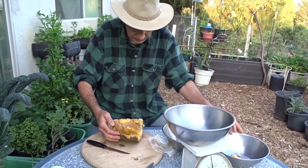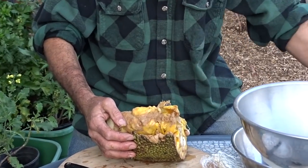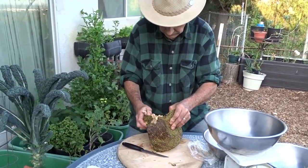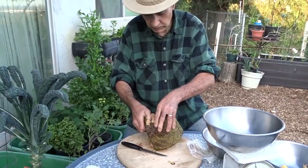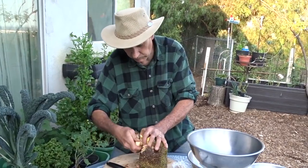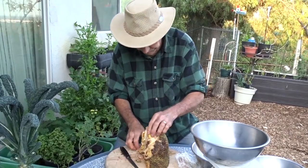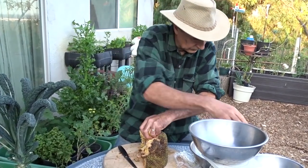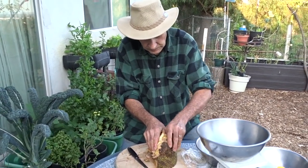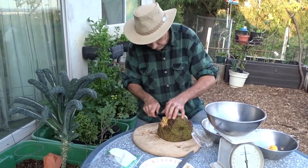I'll probably eat the cut pieces, but some of the bigger ones may actually germinate — the seeds are very viable. These are now being grown in southern Mexico, and most of the fruit I'm finding in Southern California has been grown in Mexico. That's probably why you can walk into a lot of Mexican markets and find them now. Mexican markets and Asian markets are the places I'd start looking.